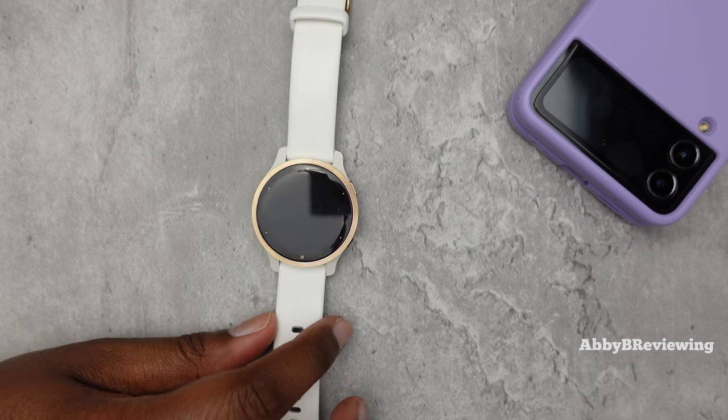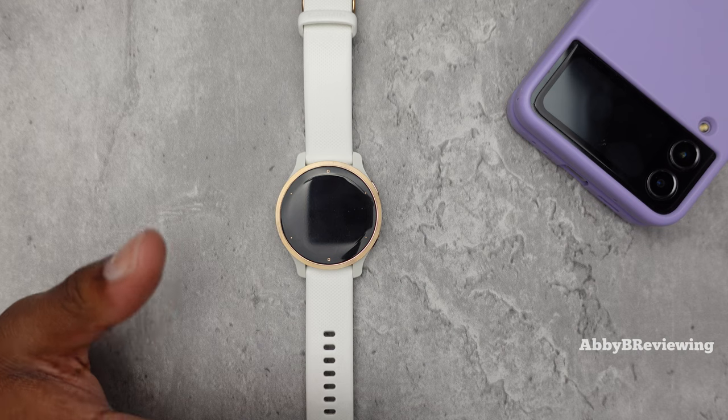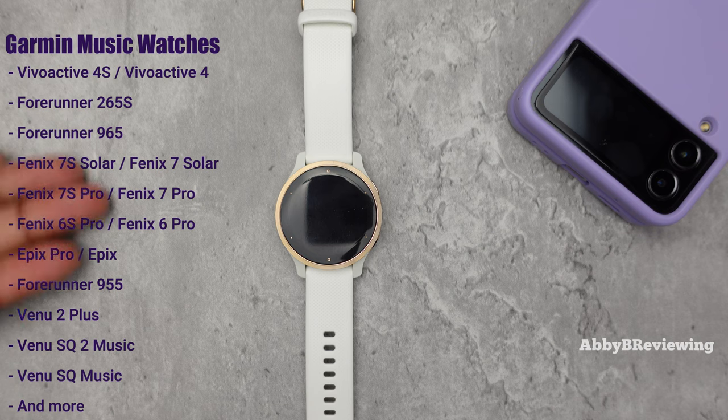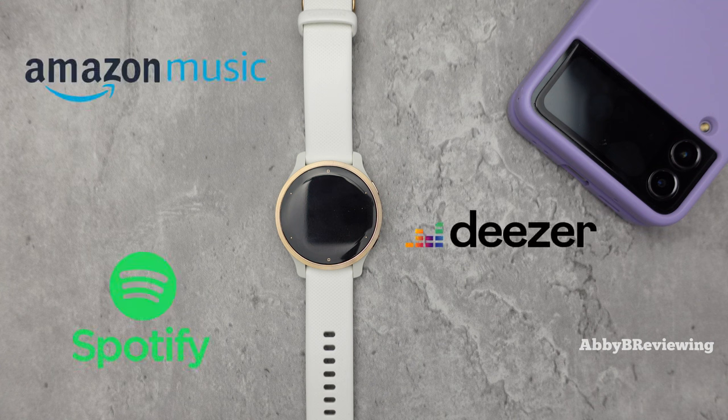I'm going to show you how to put music on here, but the process I'm showing you today will work on I think every single Garmin watch out there that is music compatible — I have a bunch of them listed on screen. You can choose to use a music app provider such as Spotify, Amazon Music, or Deezer.